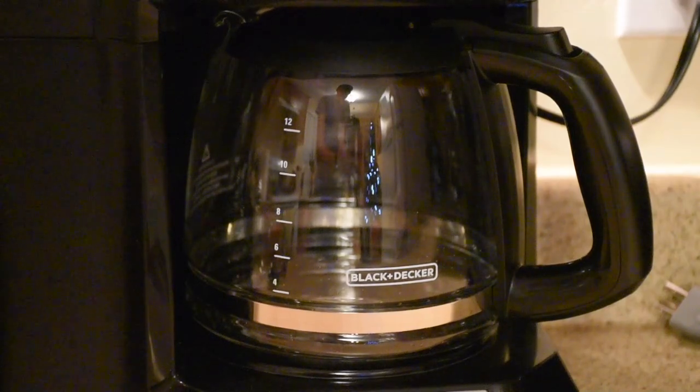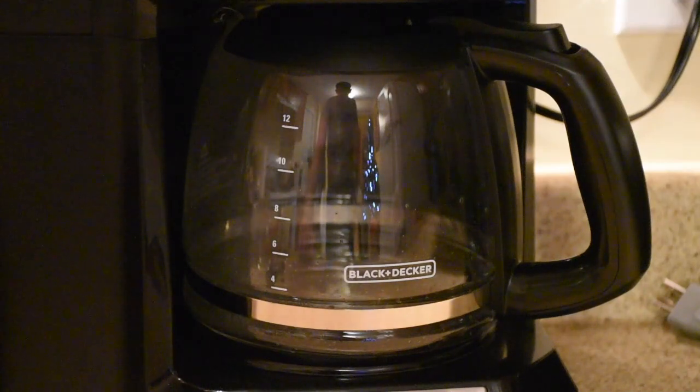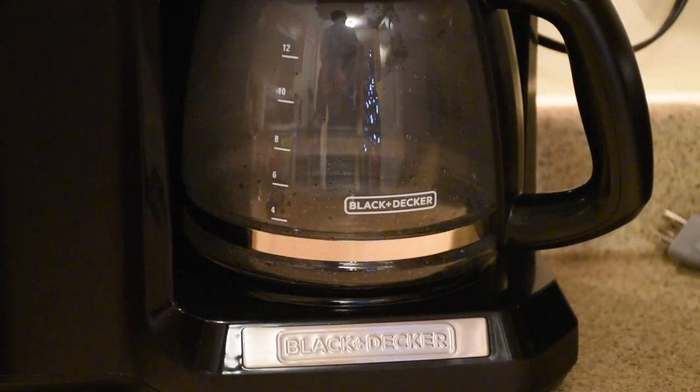You can see the coffee dropping in there. The pot that comes with it is pretty good — nothing special, a basic handle and basic lid that functions well. It is glass, so you do have to be careful about drops. There is a heated element below it that keeps the coffee warm.